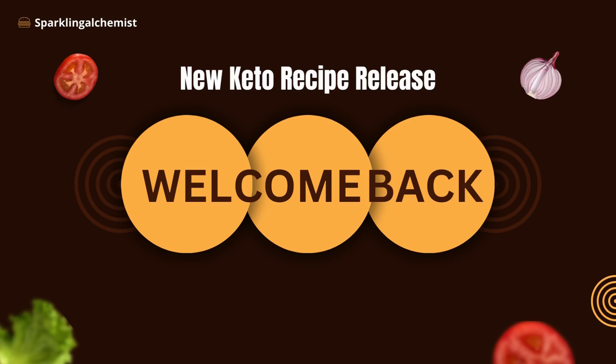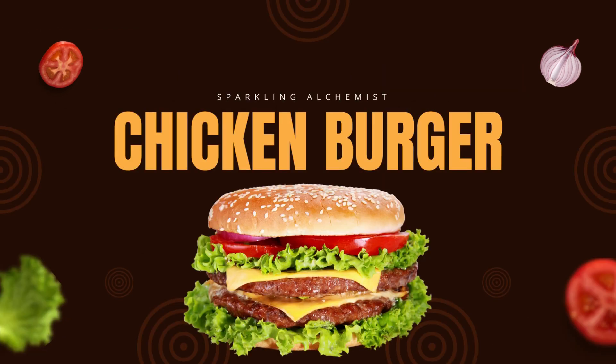Hello keto lovers, welcome back to our channel Sparkling Alchemist, your destination for delicious and healthy recipes. Today we have an irresistible keto recipe that's sure to wow your taste buds — keto homemade chicken burger.